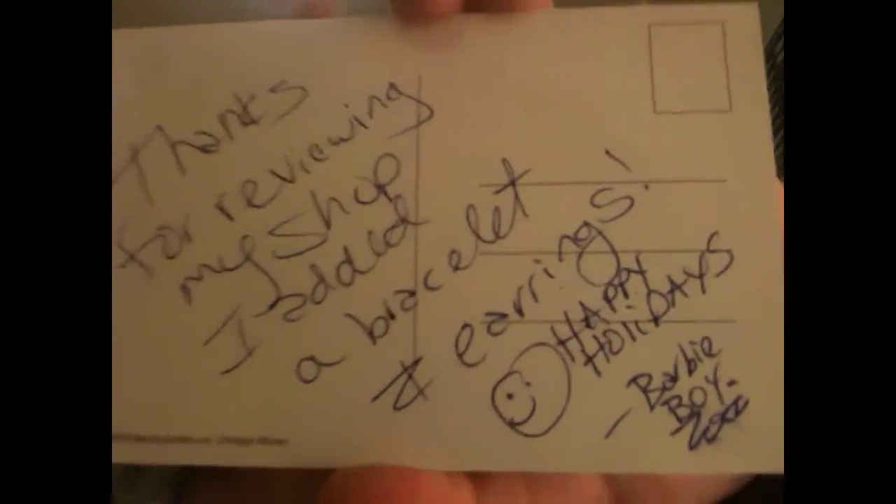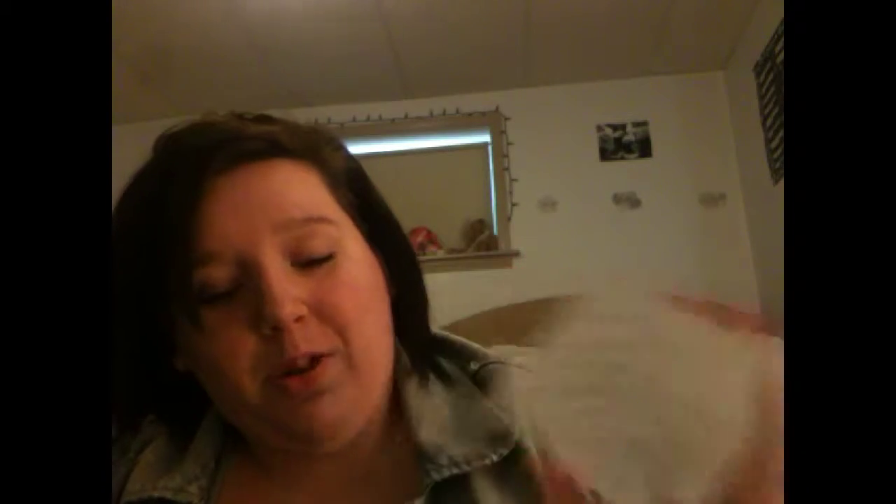First I'm going to show you the card that he sent. It's on this super cute little cat card, and it says thanks for viewing my shop — I added a bracelet and earrings. Happy Holidays. His handwriting is so cute, I love that.